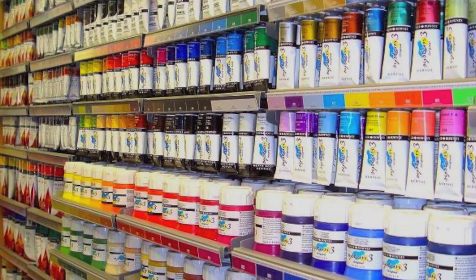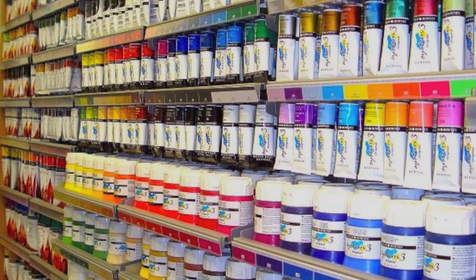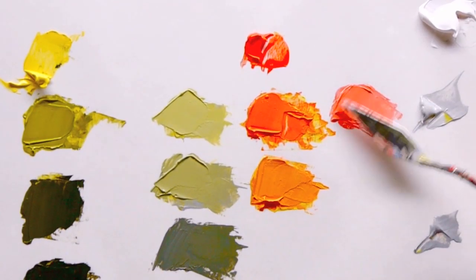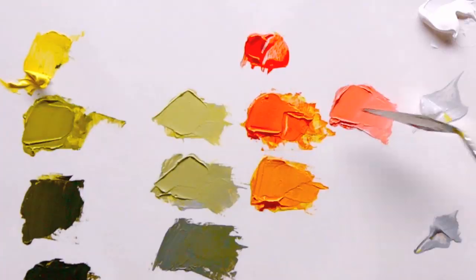Often when you go into the art store and see all the different paints, it can be really hard to resist buying that new colour. I want to teach you the confidence so you can look at them and say 'I know exactly how to mix the colour I want' just with a few key pigments.